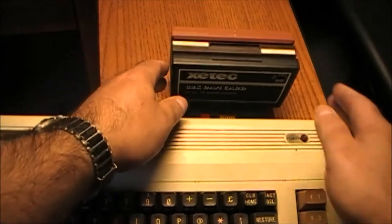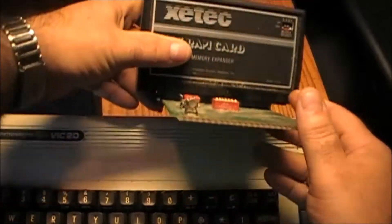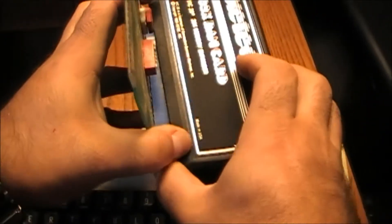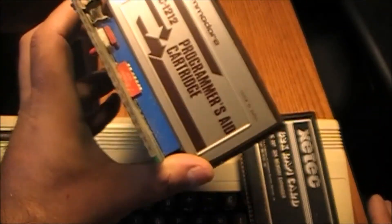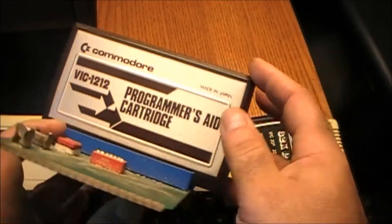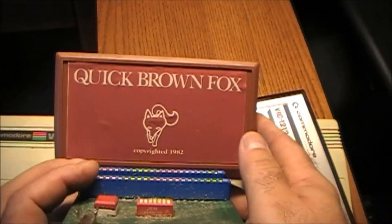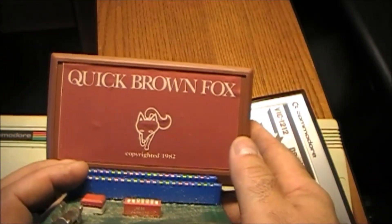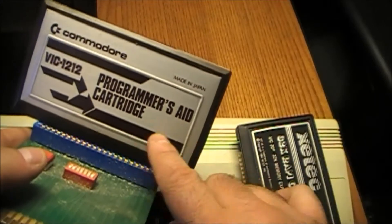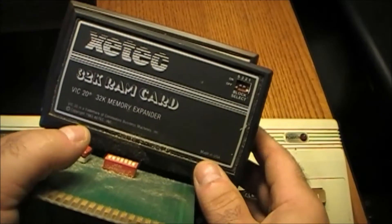I haven't had this out in a long time, so excuse me if I don't know. I'm going to remove this, and yeah, the cards come off also. So let's see what else we've got here. We've got a Programmer's Aid — Commodore VIC-1212 Programmer's Aid cartridge. And oh, Quick Brown Fox, copyrighted 1982. So we have a game, some software that helps with the programming of the Commodore, and 32K of RAM.